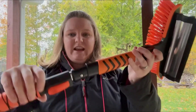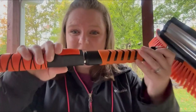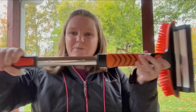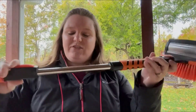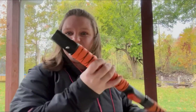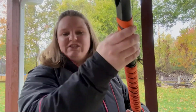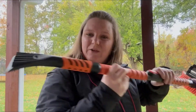You can attach it to the handle — it just clicks right into place. You push this button and it extends the handle, then push it again to put it back down to whatever level you want. It's got a few different levels. The other side has a plastic scraper that just hooks right on there.